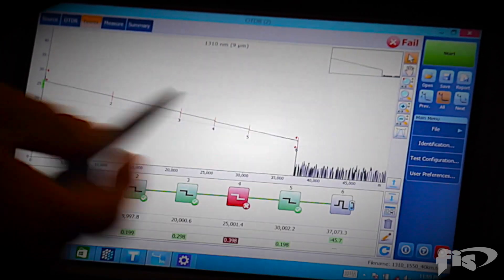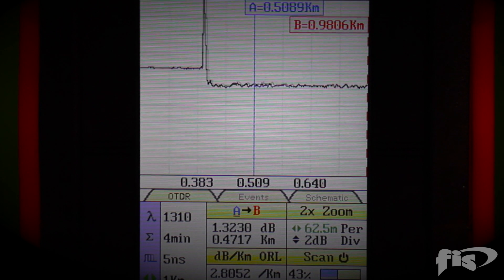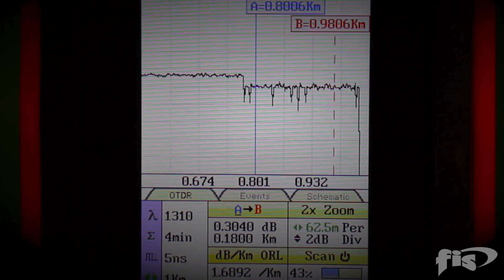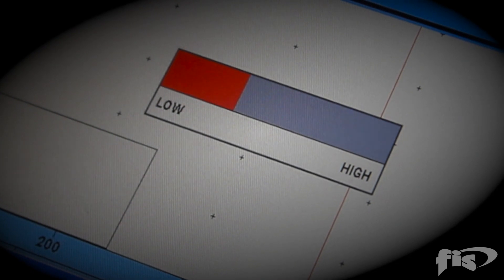When using an OTDR to test and certify fiber optic links, it is very important to have a good launch into the fiber from the OTDR port. Most newer model OTDRs will report poor launch conditions for you.